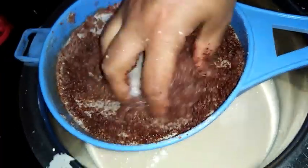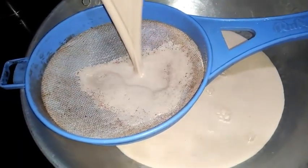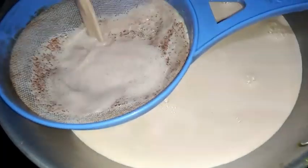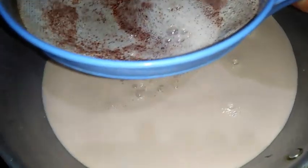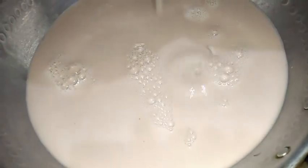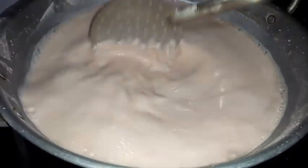I will squeeze everything and finally strain this. You can see the pure ragi extract here at the bottom. Today for preparing this I am using an aluminium pan so that it cooks well. In a steel pan it will stick to the bottom, so it's better to use an aluminium pan. Now after extracting the ragi milk I have kept this to boil.